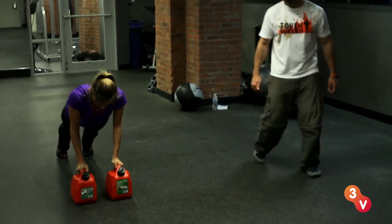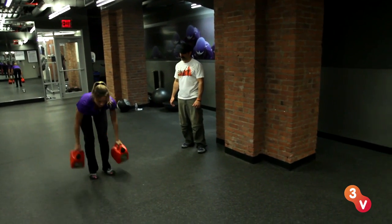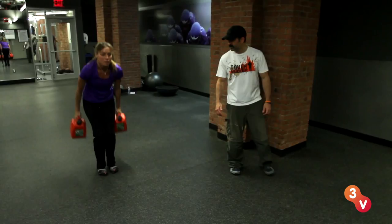This is another one of those total body things. This will get you ready for just about every obstacle. You're hitting legs, you're hitting shoulders, your core — everything. Good form.